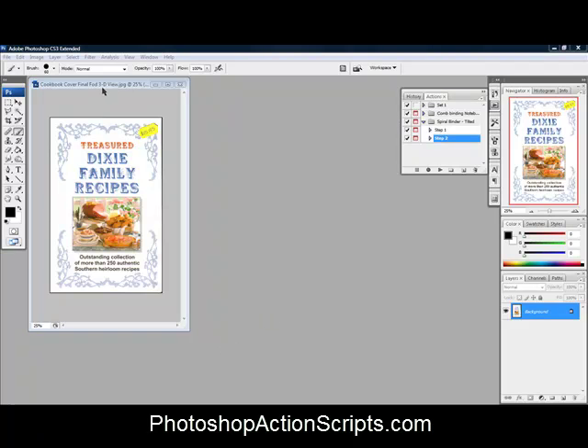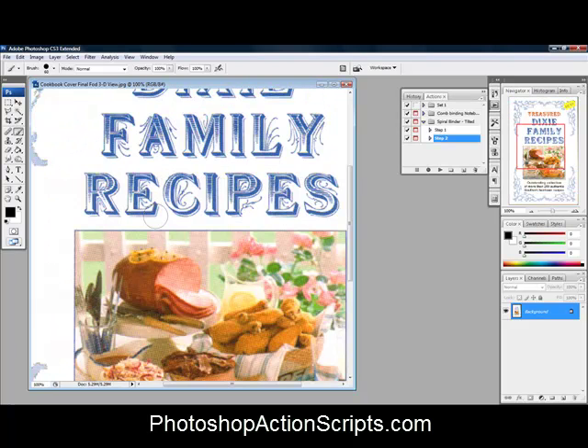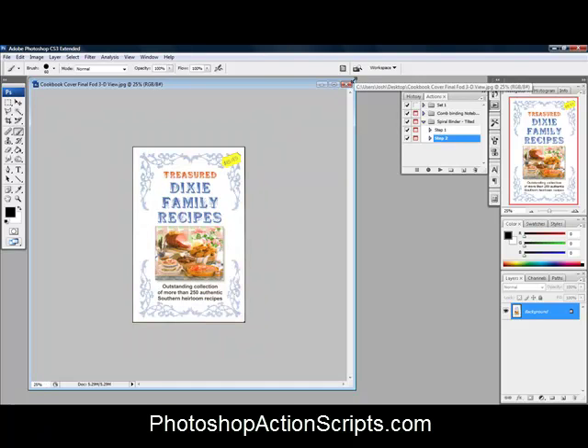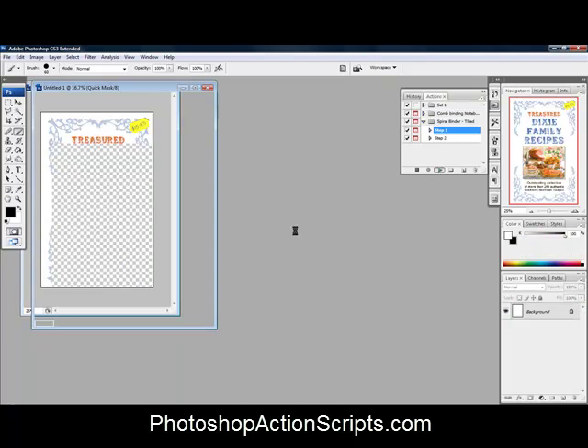I've got the flat JPEG image open right here, zoomed in at 25%, so it's a fairly big image. When you're zoomed in to 100%, there's the full size. We're going to take that image and set it over here for a second, then run step one of the Spiral Binder Tilted Action, which is going to create the template for us.